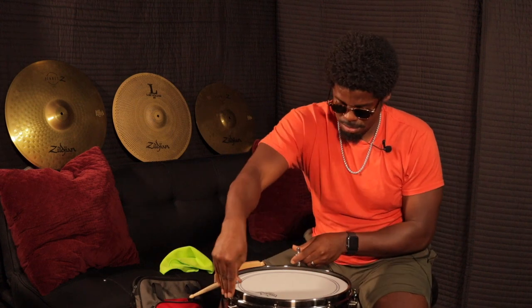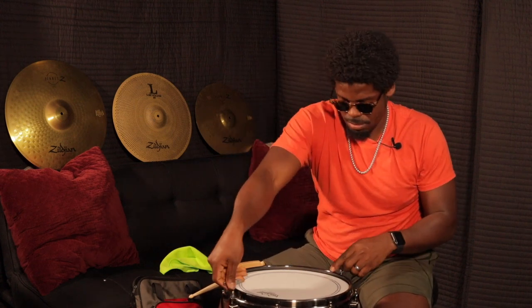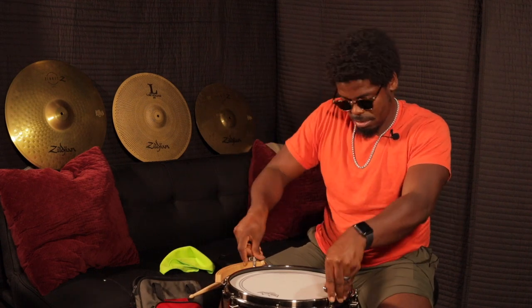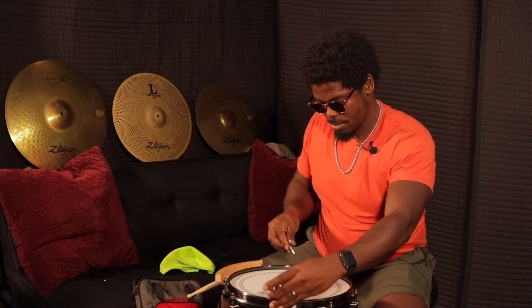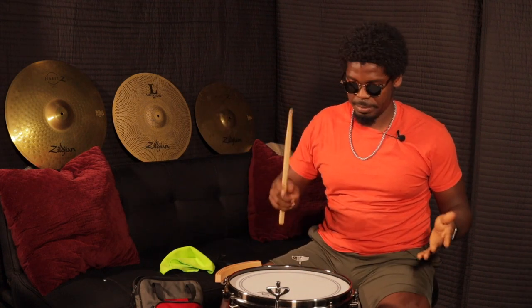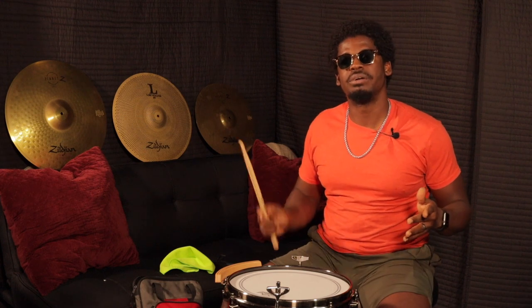Remember, you're tuning the drum to your sound. So whatever sound you get and you feel good with it, you stop there. Now I'm going to test the drum out to hear what it sounds like. I think I need to go up a couple more.